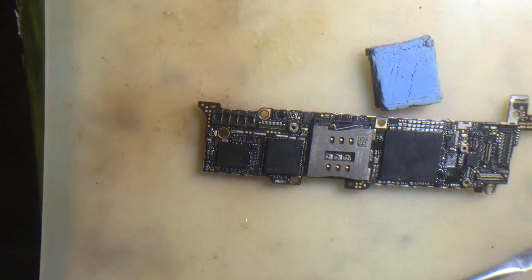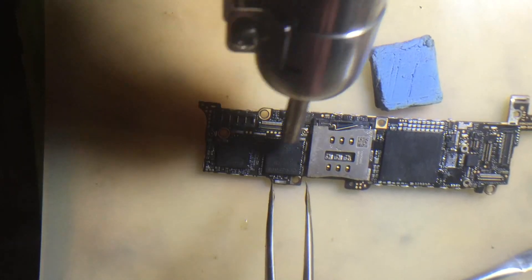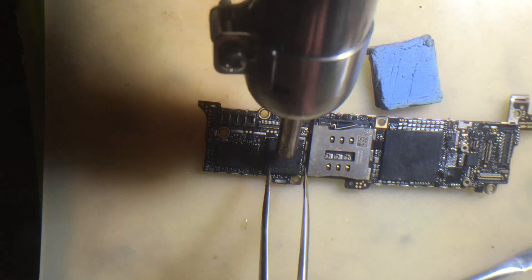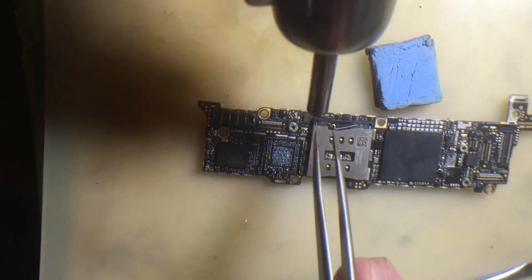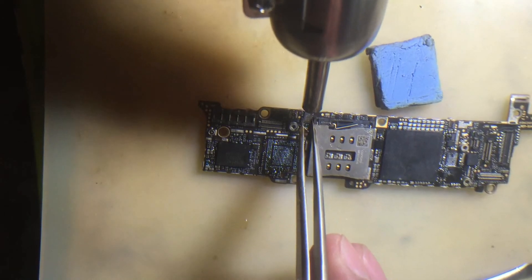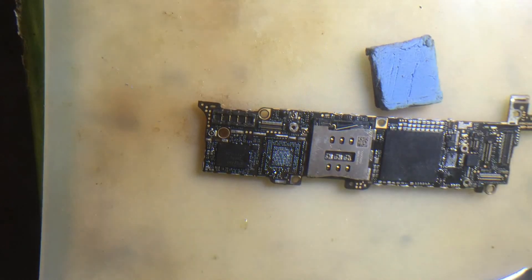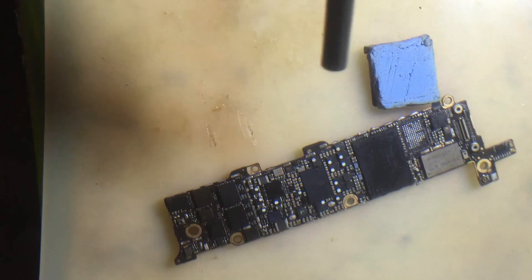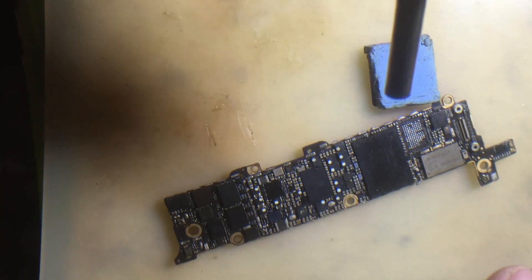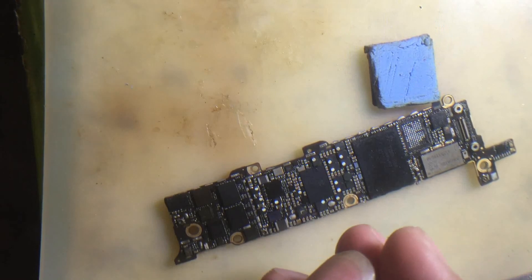Okay, first I release the big Baseband, and second the other hard disk. The hard disk is very small but also big, so I will change it using air and hot.